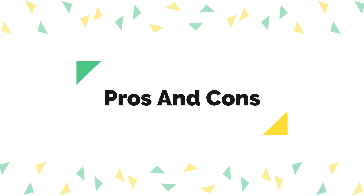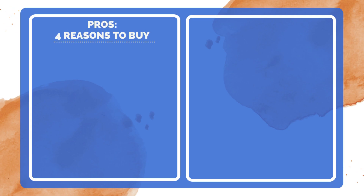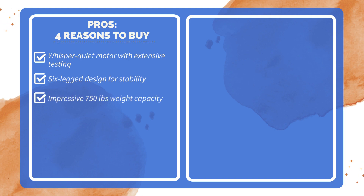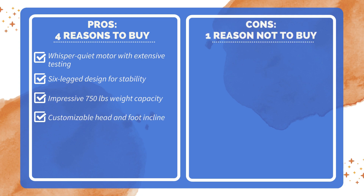Pros and cons. Four reasons to buy: whisper-quiet motor with extensive testing; six-legged design for stability; impressive 750-pound weight capacity; and customizable head and foot incline. One reason not to buy: some users may find it heavy.